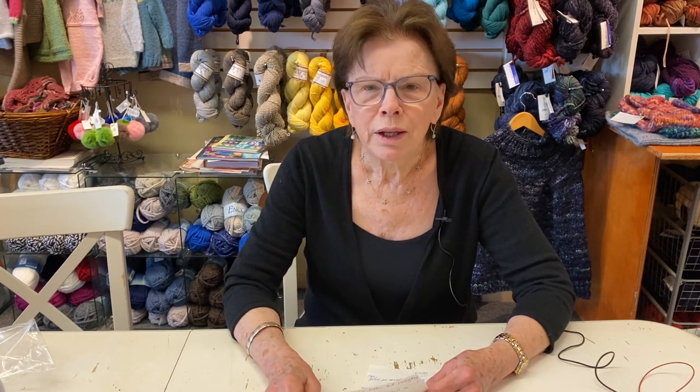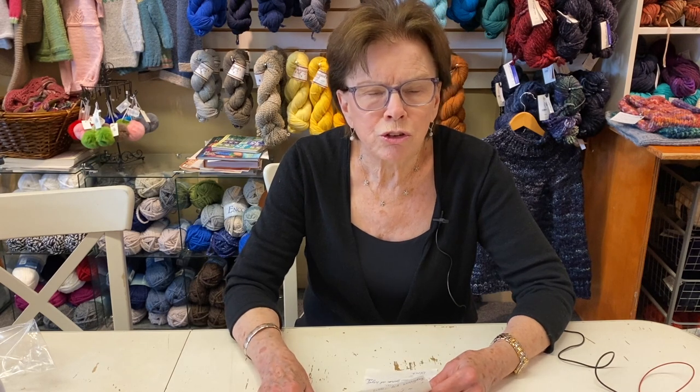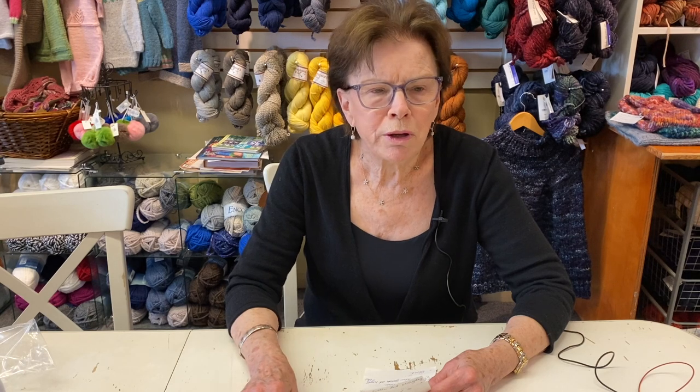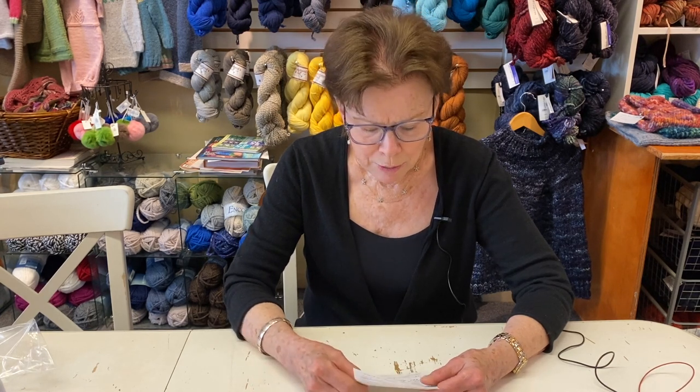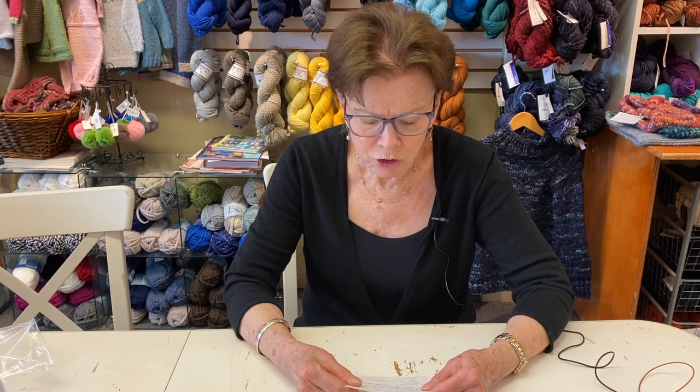Another reason to do a gauge swatch — and people say they don't want to do it — is that even if it takes you an hour, it's worth doing when you consider you might put in a hundred hours on a project and find it doesn't fit because you didn't have the right gauge. So it's really a good idea, and we're happy to check them — we're here all the time.